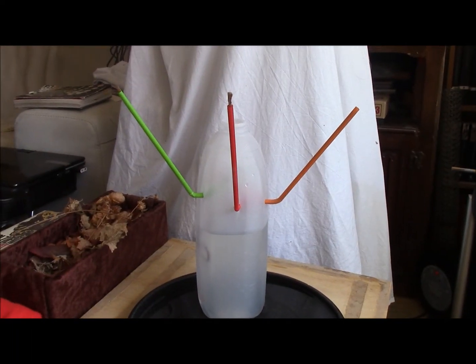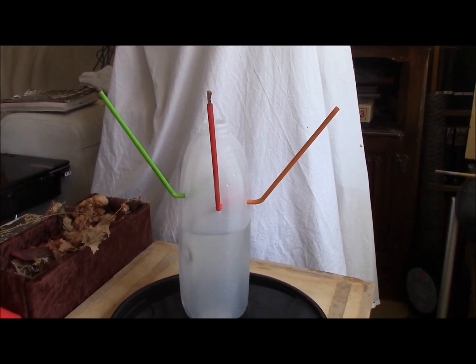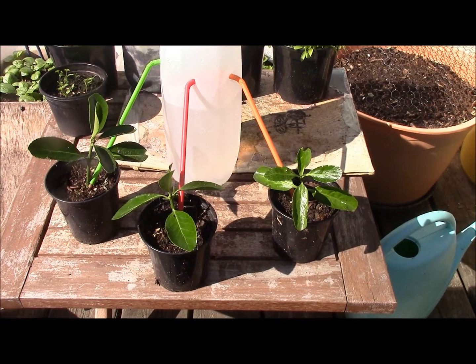If you want to stop the water flowing you can simply turn the straws in an upward position, because the water won't flow uphill. So make sure you get the end of the straws as far down near the plant as you can to avoid evaporation.